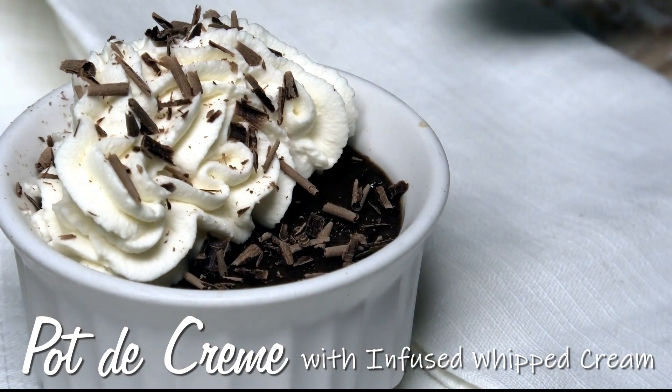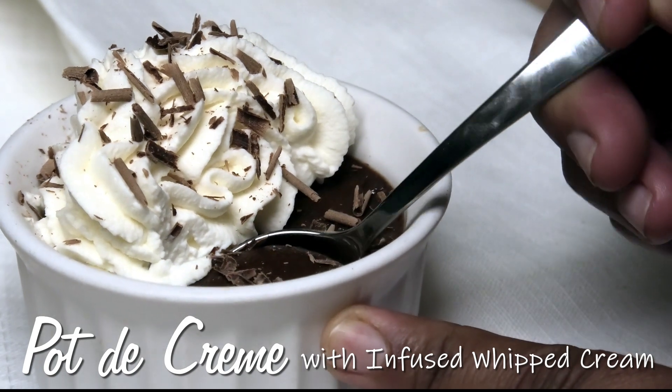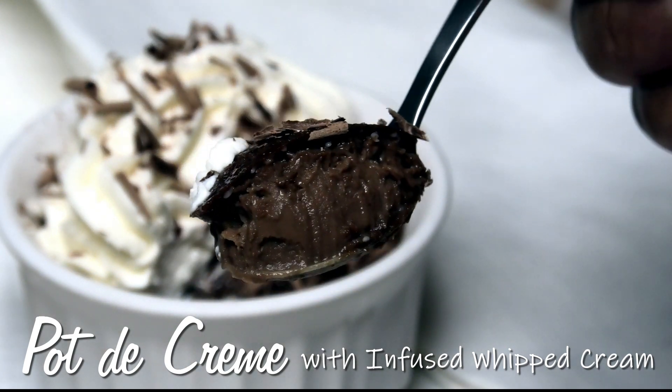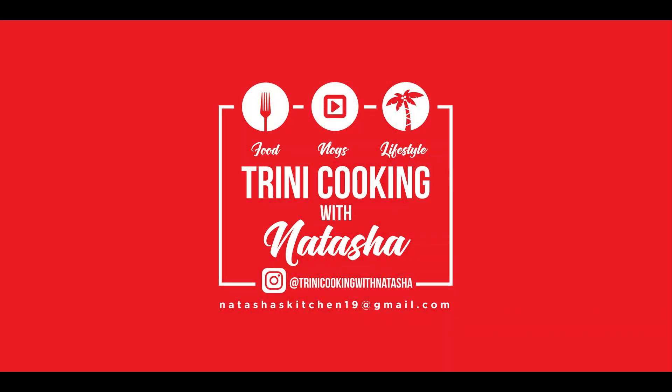Hi everyone and welcome back to my channel. In today's video I'm sharing with you all a pot de crème, or a chocolate pudding recipe. Today's episode is being sponsored by Angostura Bitters, so let's jump straight into the recipe. Let me show you how easy this is to put together.